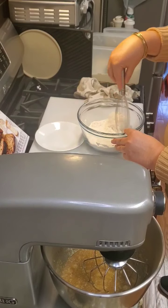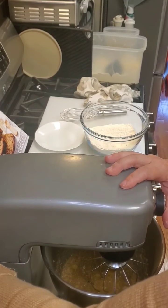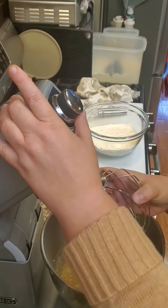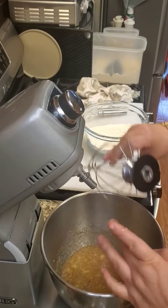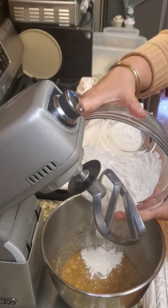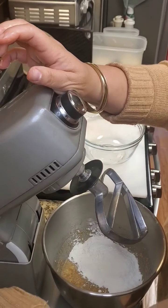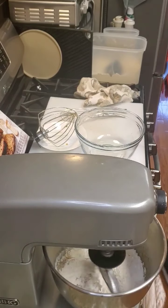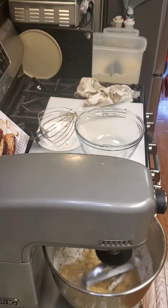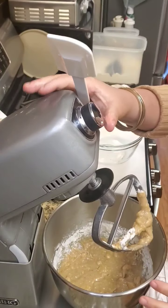Let's go ahead and add the dry ingredients. I'm going to switch this out for a different bowl and put my flour mixture in there. I'm going to blend this, and don't forget to scrape your sides because we don't want to miss anything.